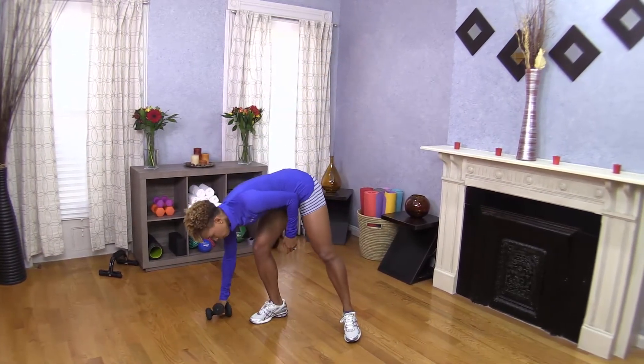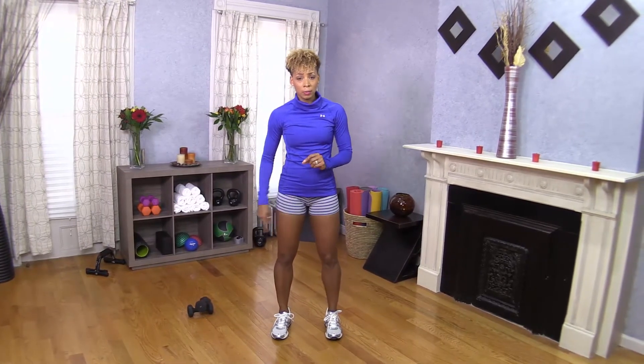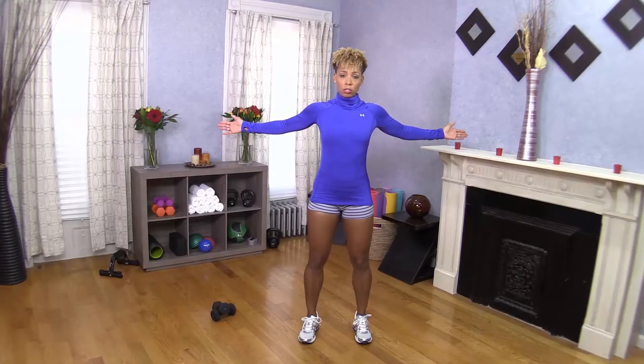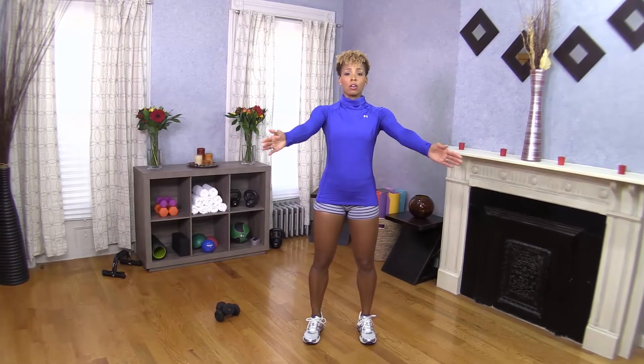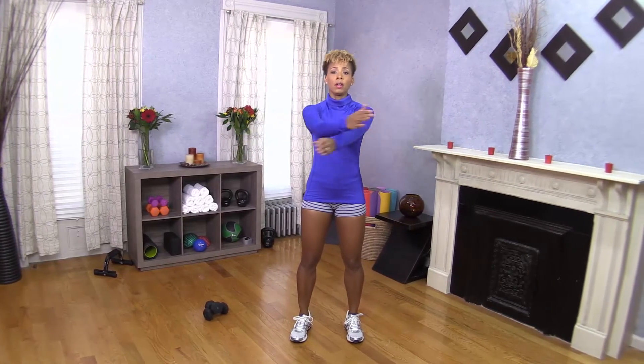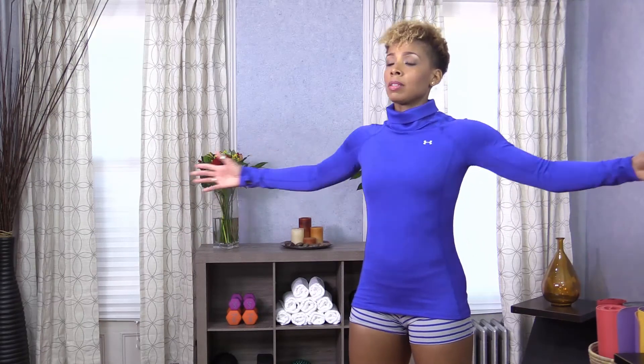You get to put the weights down unless they're super light — if you're using those one-pound weights, you can keep those in your hands. Arms go back open wide, squeeze the shoulder blades, cross one, two, three — open. This is called criss-cross arms. As you squeeze back, think about squeezing the shoulder blades together and squeezing the chest muscles — we're working through the pecs. For my ladies, that keeps the girls lifted. For my gentlemen, that keeps the pecs strong.